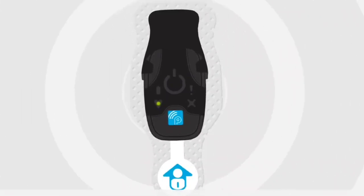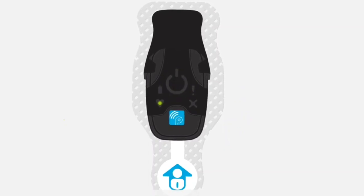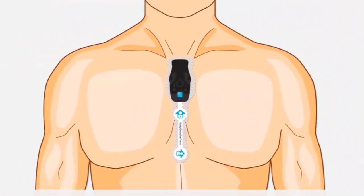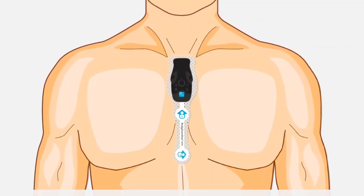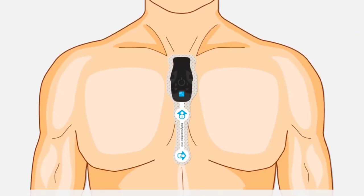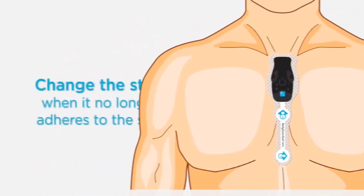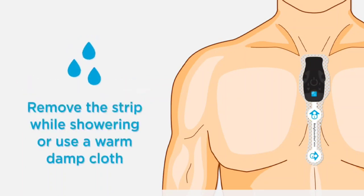They can be best detected in a dark or dimly lit room. There is also an audible indicator. If you cannot detect the blinking green LED light on the monitor, press and release the center button. While the Bodyguardian Mini Strip Adhesive Patch is designed to last, on certain individuals the wear duration could be shorter. If the patch is not sticking well, change the strip when it no longer adheres to the skin. Strips are disposable. Remove the strip while showering or use a warm, damp cloth to blot while removing.